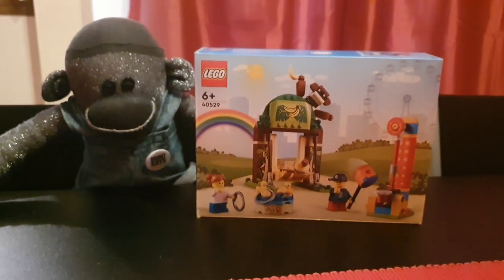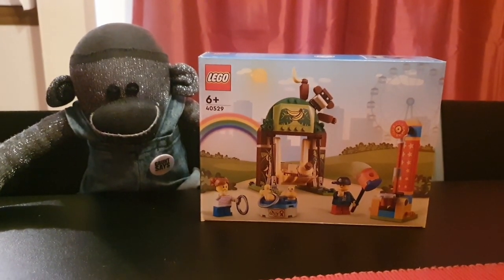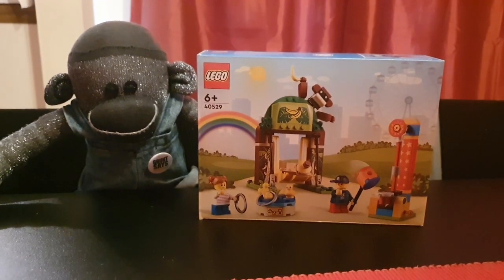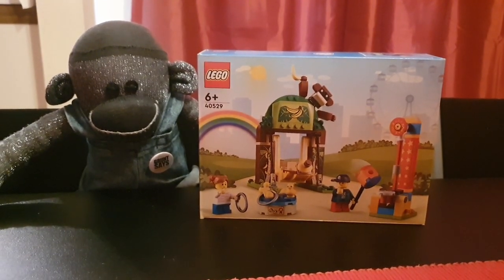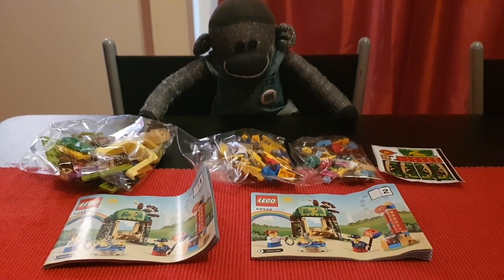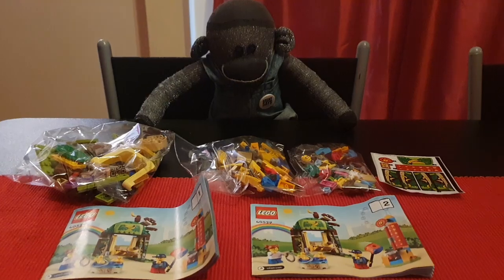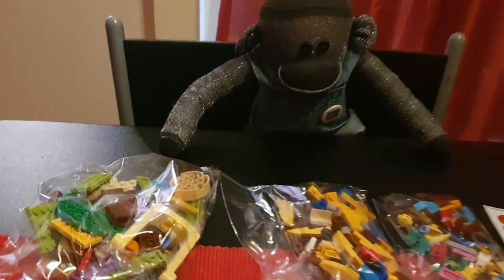The first thing you need to do is open the box of Lego, get the instructions and the bags of Lego out of the box. Magic of video editing — let's do that. Here are all of the pieces. I've got rid of the box; the box was in the way.